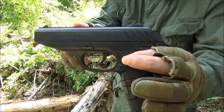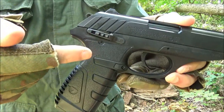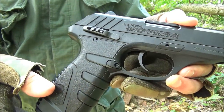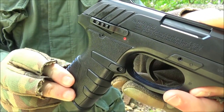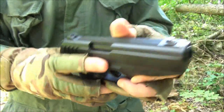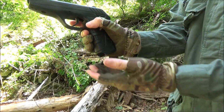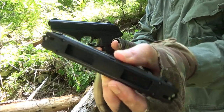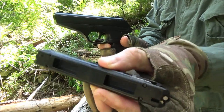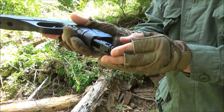First of all, it is chambered for .177 caliber. That is the safety — that is in the safe position, and that is the ready-to-fire position. This is the magazine release; you press that and the magazine comes out. You have a double-ended magazine with eight shots in each end. Load it like so.